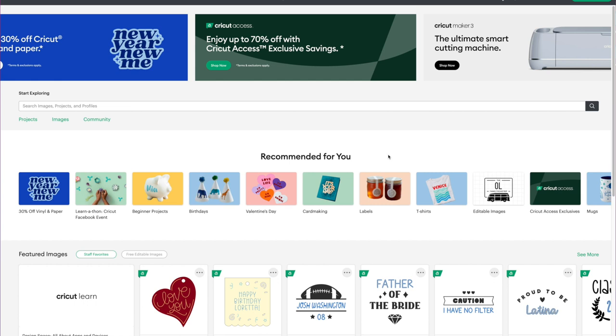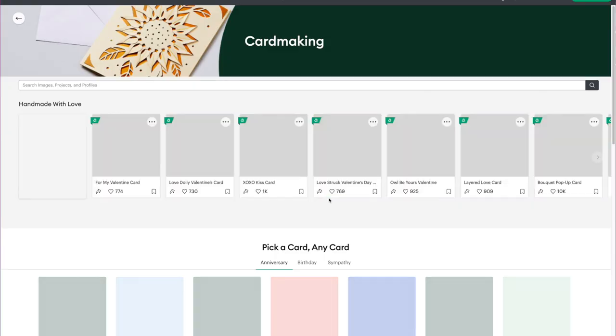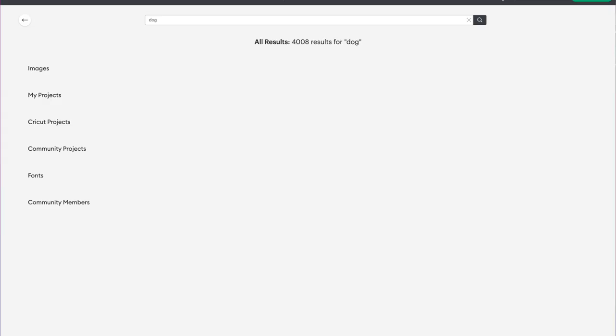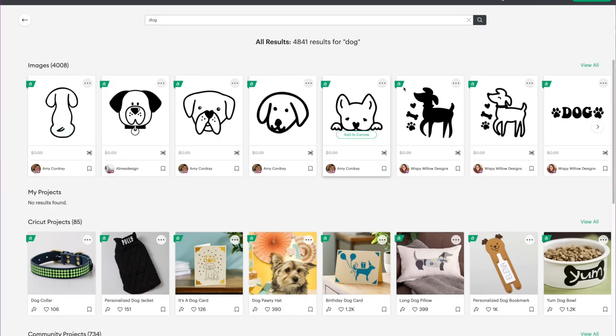Alright, here we are at the computer. I'm already logged in to Cricut Design Space and on the welcome screen. We're going to go right below where it says 'Recommended for You' and click on card making. In the very top search box, type in the word 'dog' and click enter. You'll see it's going to bring up various dog images, and farther down under Cricut projects you'll see this dog card. I'm going to click on that.